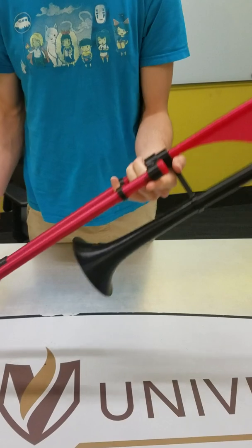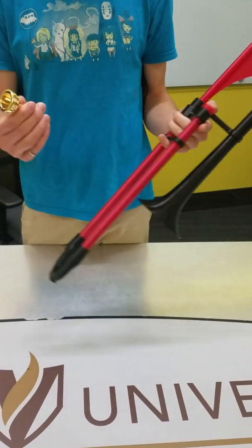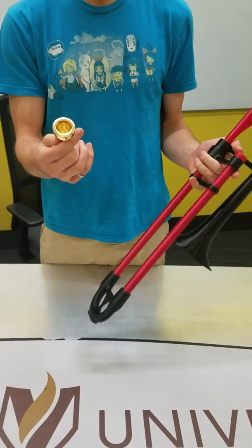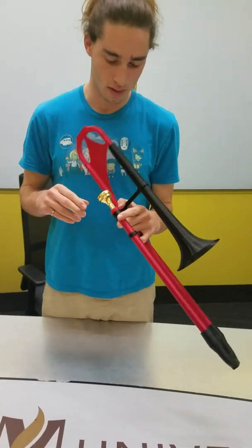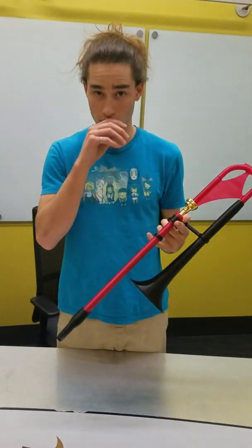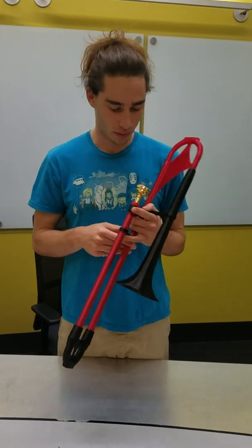Now that's the full trombone. I designed it for a regular metal mouthpiece for a tenor trombone to fit, but you could easily use a 3D printed mouthpiece if you want to 3D print one.